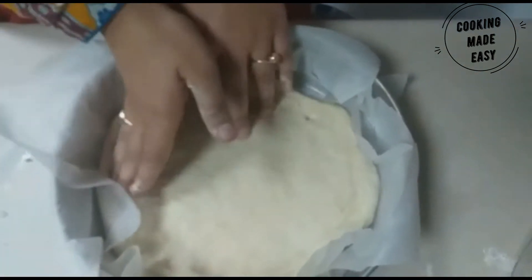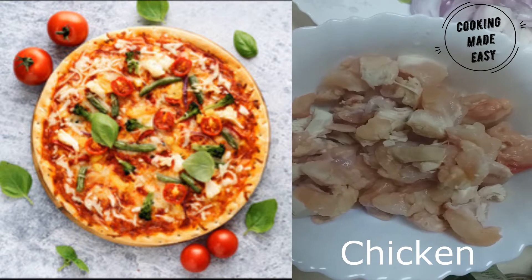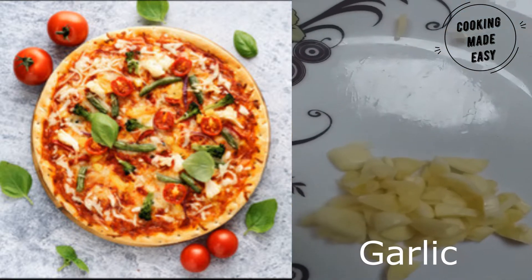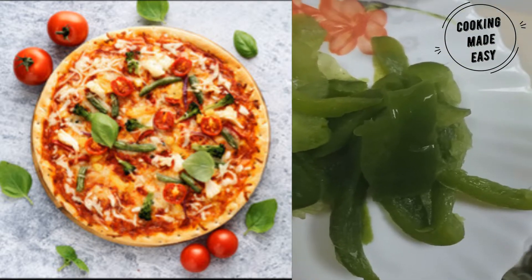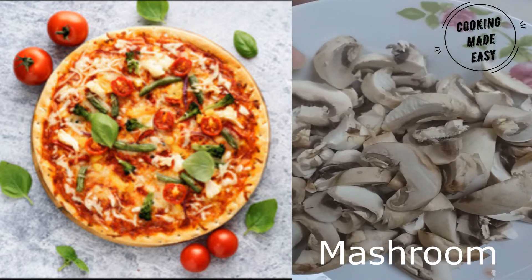Then we can start on the pizza filling. I am using 500 grams of chicken, 2 tablespoons of finely chopped garlic, 1 large onion finely chopped, 2 bell peppers finely chopped, and almost 500 grams of mushrooms finely sliced.